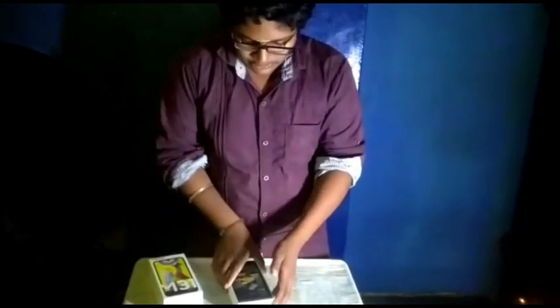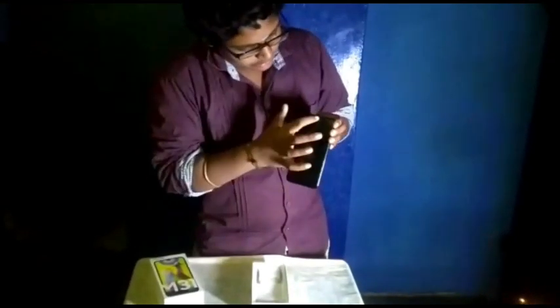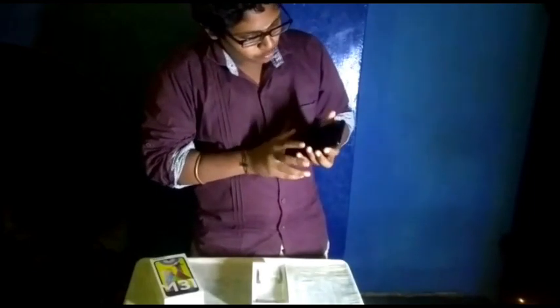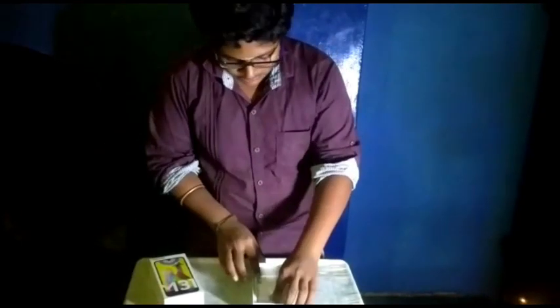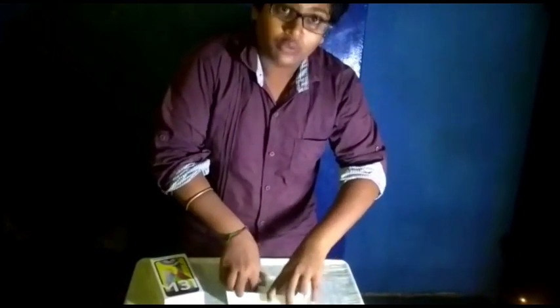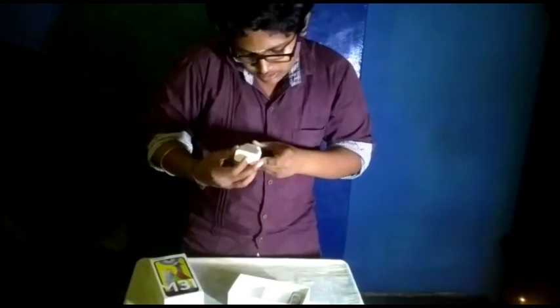There is a Samsung phone. There is a front camera and a back camera. This is 25 inches — if you look at the phone, here we will review it.